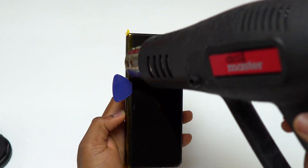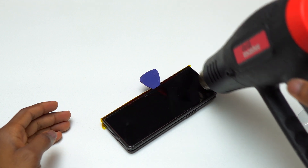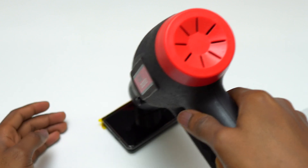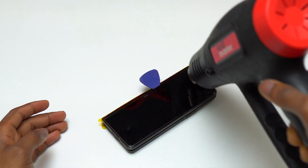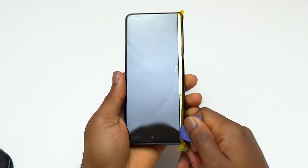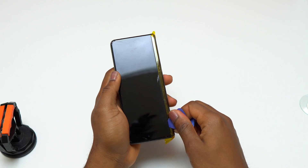So I inserted a guitar pick in that area. I continued heating the front of the device for at least 20 seconds before working with the guitar pick. After inserting the first guitar pick, when the screen is at a good temperature, you can start removing the screen. To do that, take the guitar pick and run it along the sides of the device to start separating the screen from the frame.